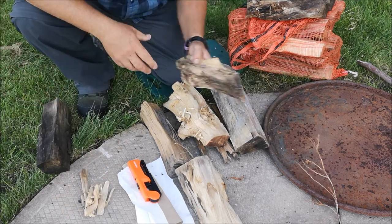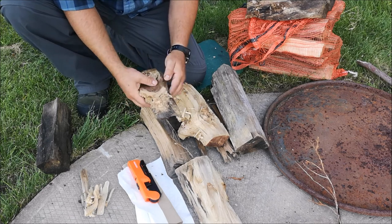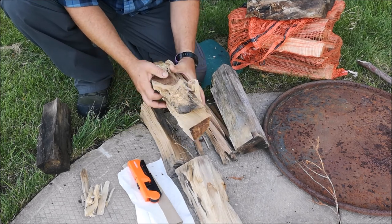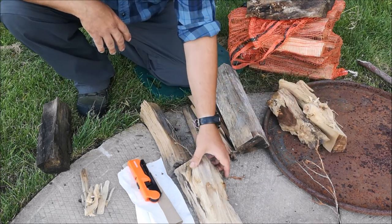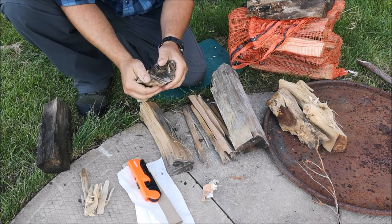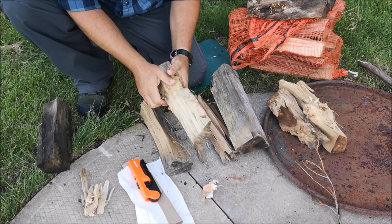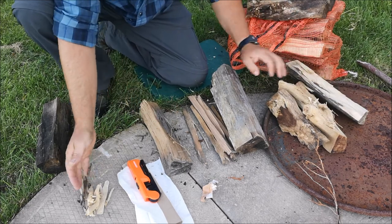I sort out pieces of wood that are going to be too difficult to split — the ones with large knots. Those are typically more dense and are good burning woods, even if they may be a soft wood. This one here is very dry and will be able to be split and broken with a fair amount of ease, so we'll come back to that one in a minute.